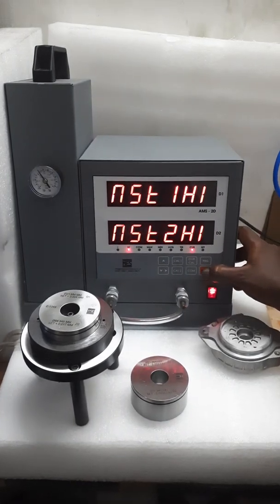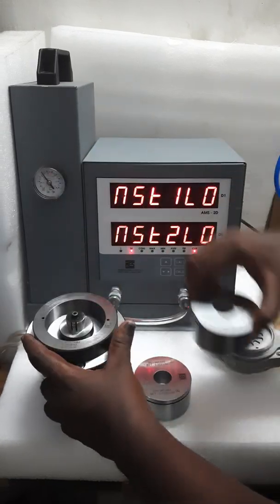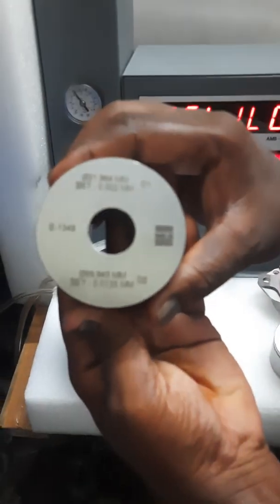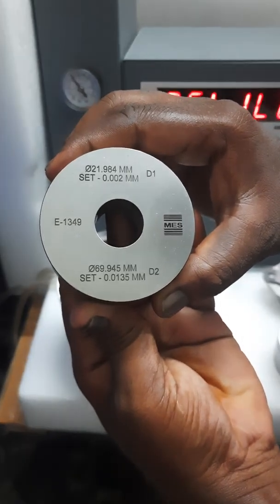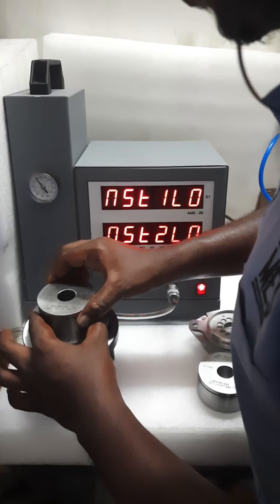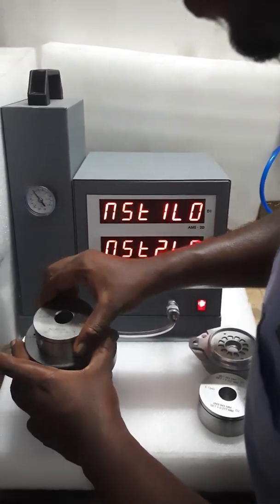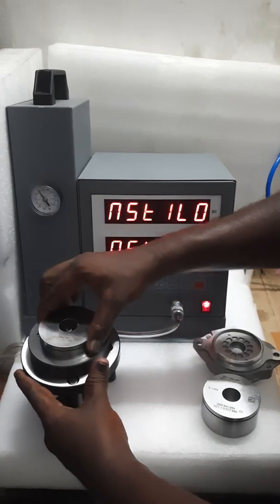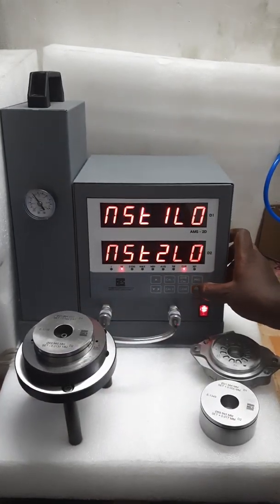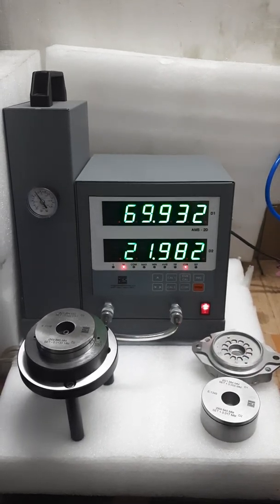Enter. The master values are showing here: 69.932, 100%. Now low master — low master. Enter. The master values are confirmed showing 69.932, 100%.